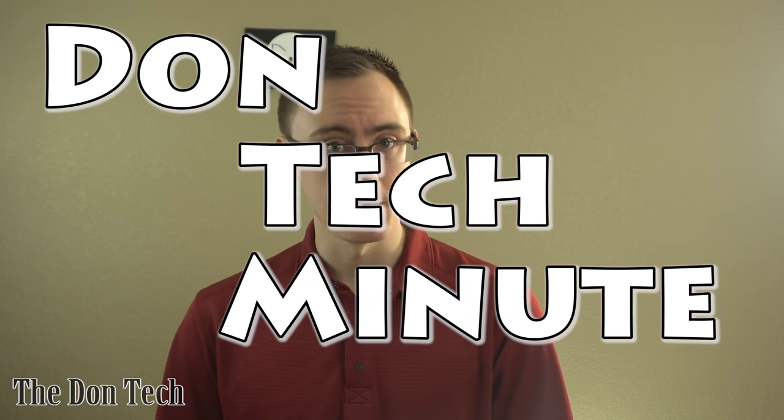What is up, everybody? It's the Don with the Don Tech, and welcome to another Don Tech Minute. Today's episode is a question that I get quite a lot, and it's going to be: what toolkit do you recommend for repairing computers or electronics, PCs, laptops, what have you?